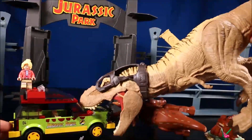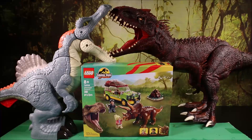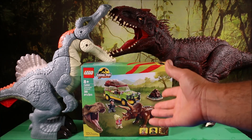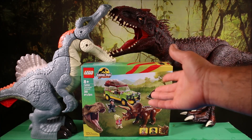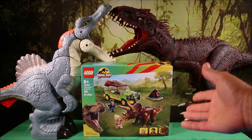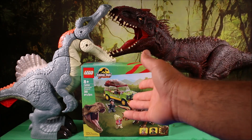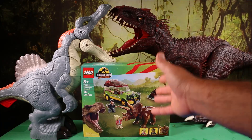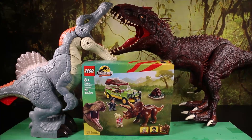T-Rex vs Humans! Welcome everyone to Crazy Dino Toys. Today we'll be unboxing and building this awesome Jurassic Park 30th Anniversary Triceratops Research Set 76959 in stop motion animation.